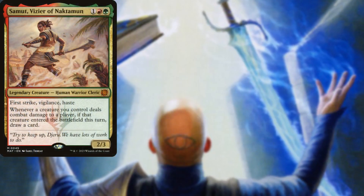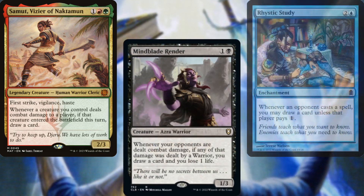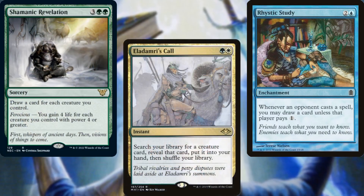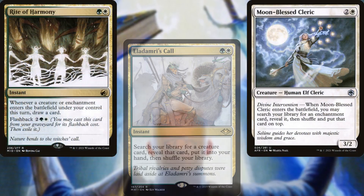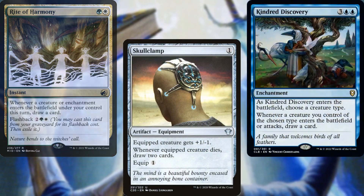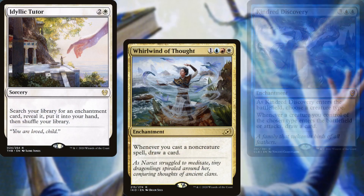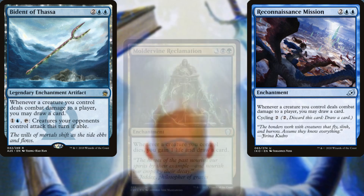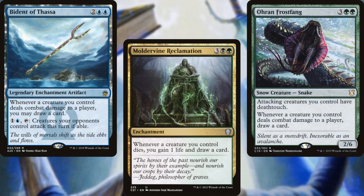Sумut Vizier of Noctumun, Mindblade Render, Rhystic Study, Shamanic Revelation, Eladamri's Call, Moonblessed Cleric, Rite of Harmony, Skullclamp, Kindred Discovery, Idyllic Tutor, Whirlwind of Thought, Reconnaissance Mission, Vident of Thassa, Moldervine Reclamation, and Aurion Frostfang help us to dig through our deck and keep our hands full.